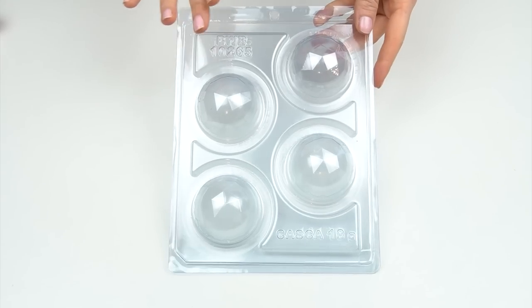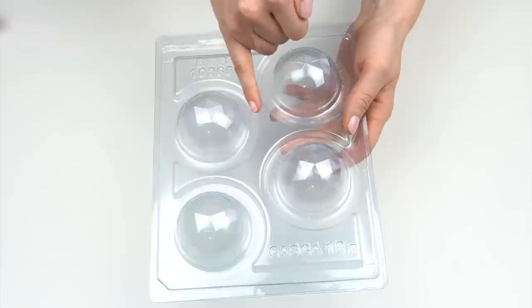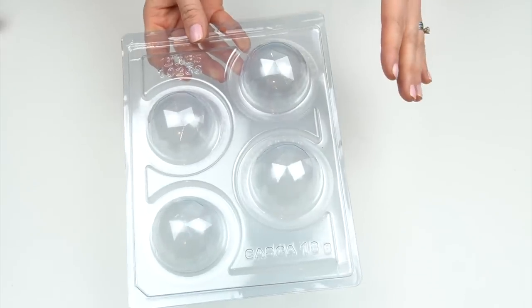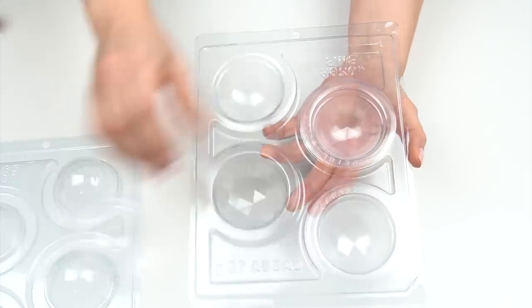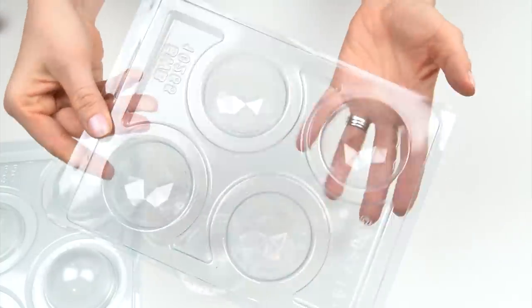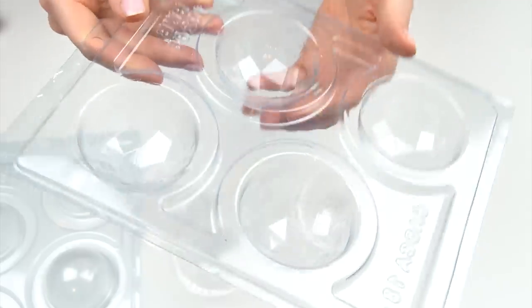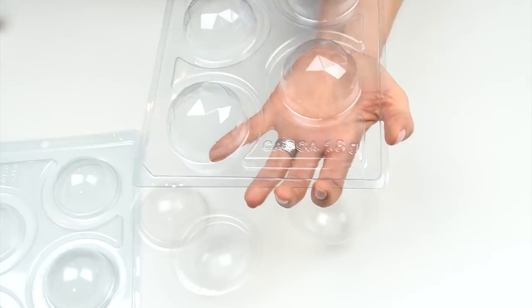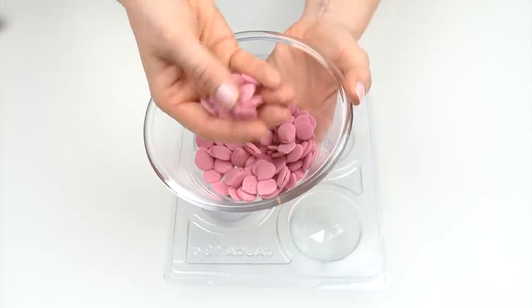Let's get started with the first ones. I'm going to use this mold by Fescake London — it's a geometric sphere mold, measuring six centimeters across for each sphere. It's one of their three-part molds, so I can take the back off, and there are soft plastic inserts with a geometric shape on the inside. Each mold has a fill line, and the front indicates each sphere needs 18 grams.